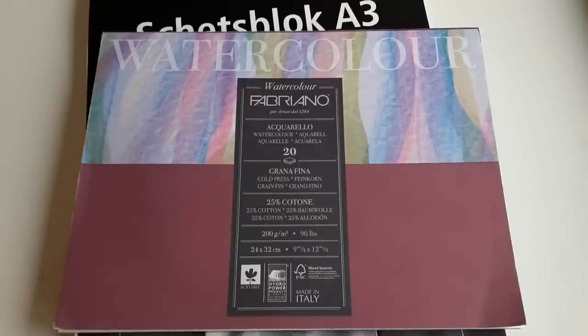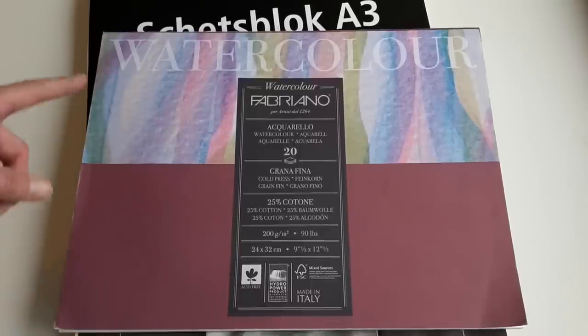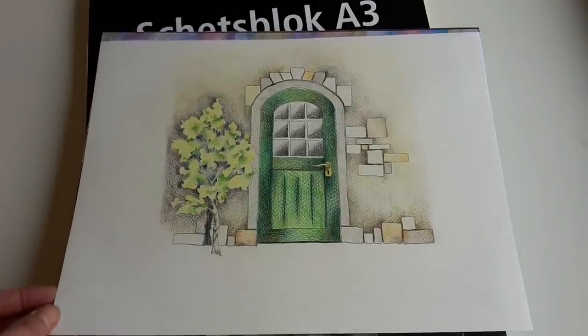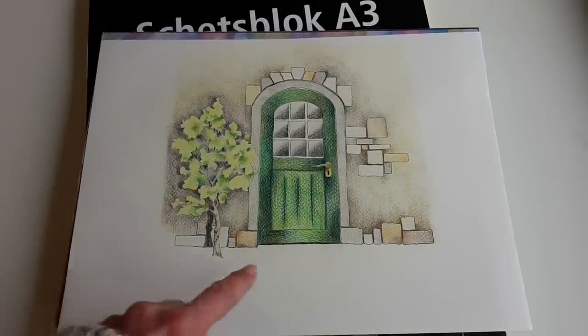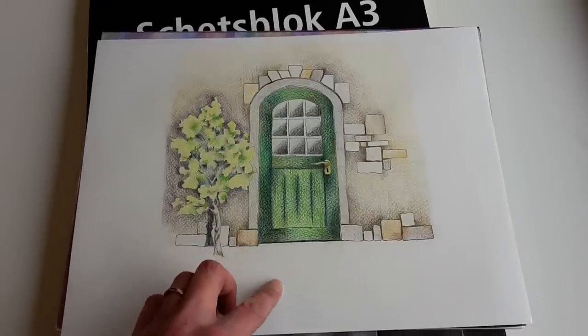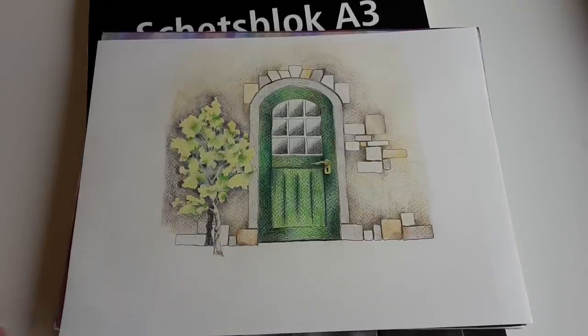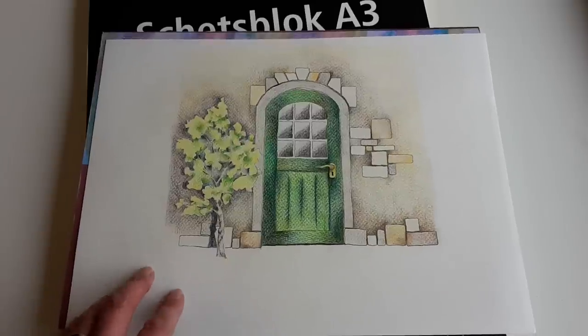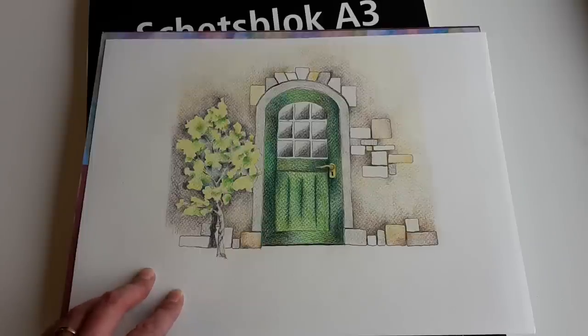Being acid-free is important if you want to frame your drawings. I did a little bit of watercolor painting and used colored pencils on this one. As you can see, there is more texture in this paper than in the sketching paper, and it is a lot thicker as well, so it is very suitable for making artwork you would like to display. It picks up a lot of layers of color.